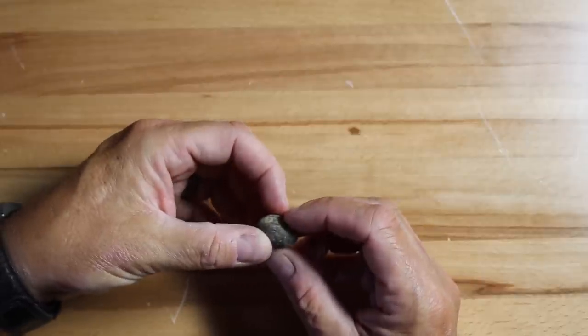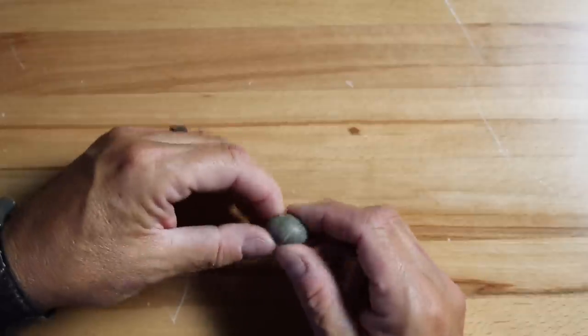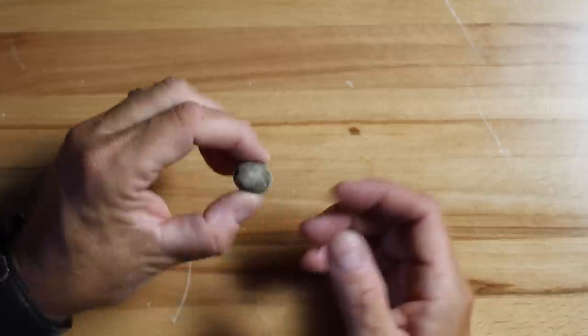One of the most basic sinkers you'll come across for catching catfish is the egg sinker. It's called an egg sinker because it's shaped like an egg — round and elongated — with a hole through the center that goes all the way through. It maintains contact with the bottom very well. It does roll around giving you some movement, which may or may not be what you want, but it's a very basic and versatile sinker that works in a lot of applications, even when fishing lines suspended directly underneath the boat.